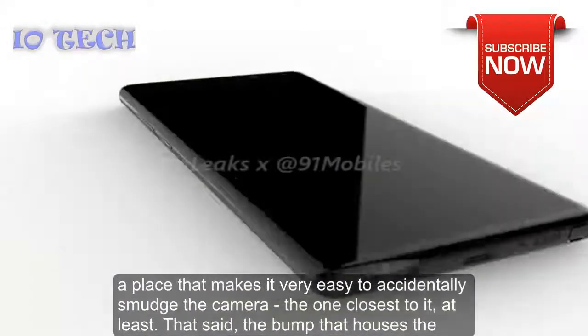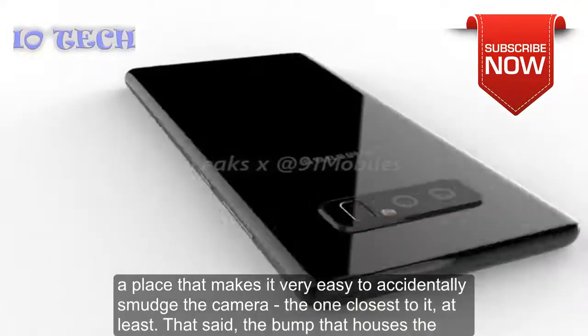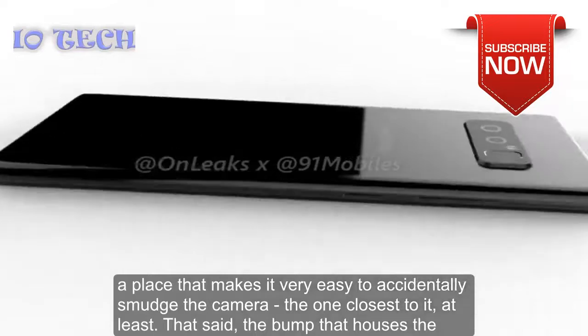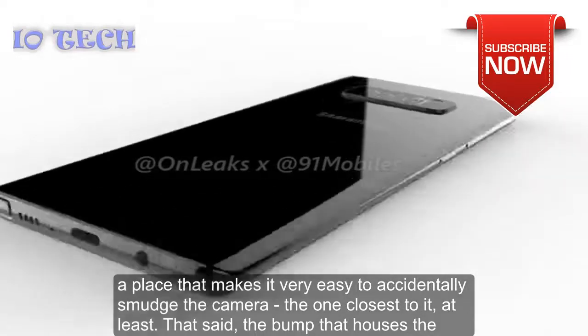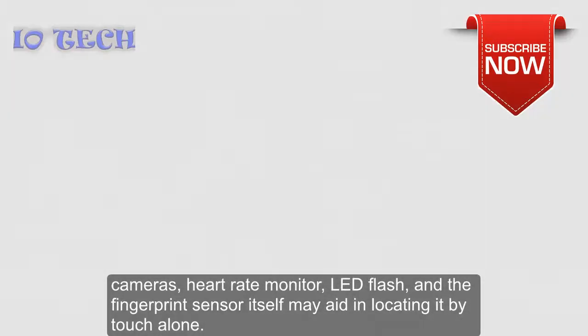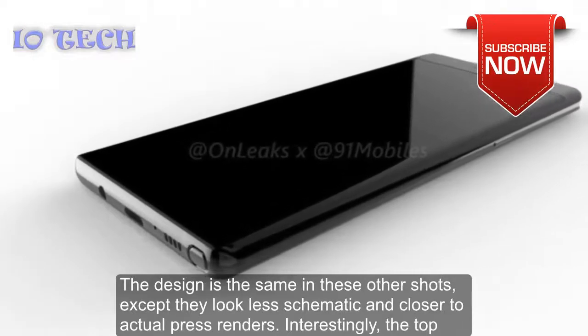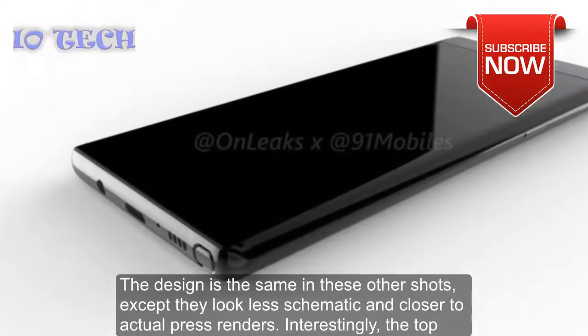As you can see, the fingerprint scanner is still in a place that makes it very easy to accidentally smudge the camera closest to it. That said, the bump that houses the cameras, heart rate monitor, flash, and the fingerprint sensor itself may aid in locating it by touch alone.